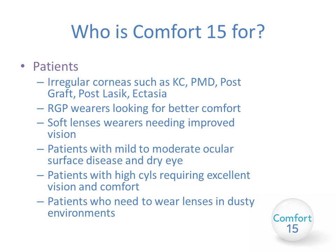Who is the Comfort 15 lens for? The main use in your practice will probably be for irregular cornea patients such as those with keratoconus, pellucid marginal degeneration, post-graft, post-LASIK, and ectatic eyes. However, they may also be useful for RGP lens wearers looking for better comfort, soft lens wearers needing better vision, patients with mild to moderate ocular surface disease and dry eye, patients with higher astigmatism needing better stability and vision, and patients who need to wear lenses in dusty environments.